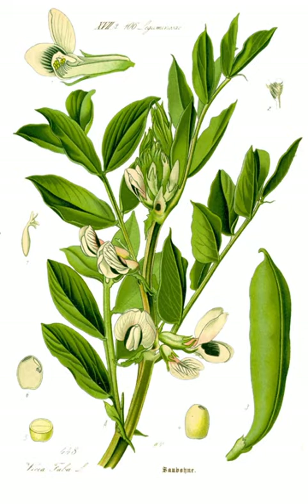In Malta, fava beans are a primary ingredient of kusksu, a vegetable soup primarily containing fava beans and pasta beads. They are also used in a popular appetizer called bigilla, where they are served as a puree mixed with olive oil, lemon juice, garlic, parsley, and mint. It is served with bread or crackers and is the Maltese answer to hummus.